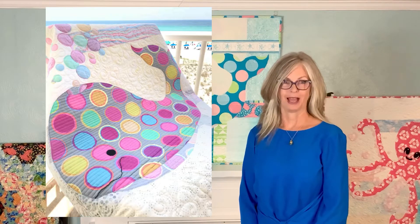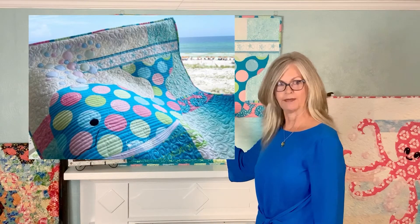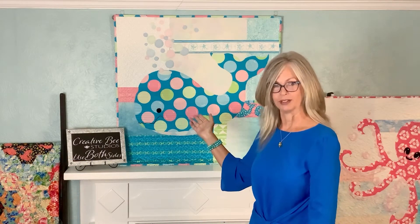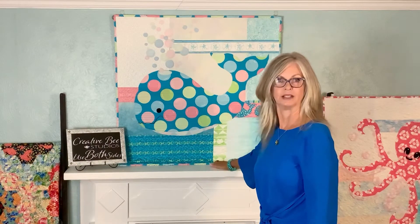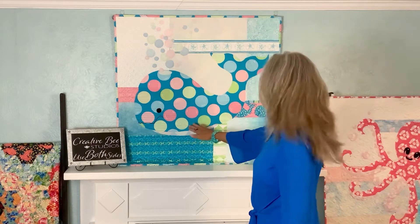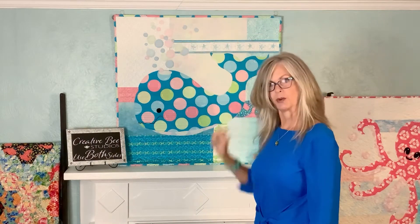Bubbles is made with both beautiful sides of one focus fabric on a scrappy background. This Bubbles is shown made with the Bubbles geometric fabric that I designed, which is available on Spoonflower and in my Etsy shop while supplies last. His body is made with the right side, as well as the binding, and the reverse is used for his underbelly, the blowhole, and the floating bubbles going up the background.